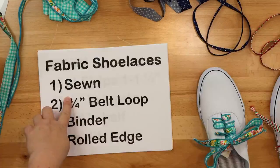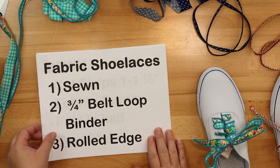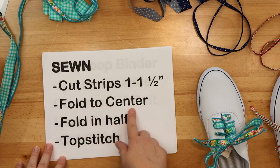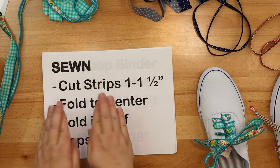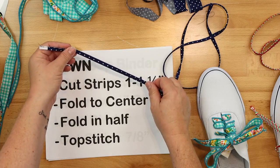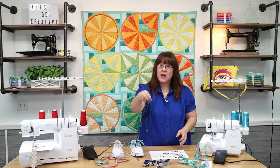First, I'm going to talk about how you can sew them. When you sew them, you're going to start by cutting your strips at one and a half inches. Then you fold those strips with the raw edges into the center, and then fold it in half again. You fold your raw edges into center, then fold the little folded edges together and top stitch. This is an example of a tiny sewn strip — the whole thing is top stitched together. It would be super cute as a skinny little one-inch strip turned into a shoelace. You could even make a matching bow tie for a little boy. That's super easy and you can do it on your sewing machine.